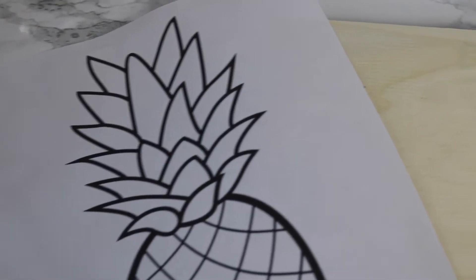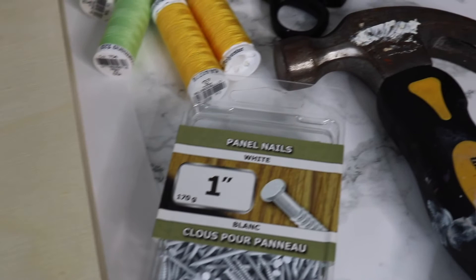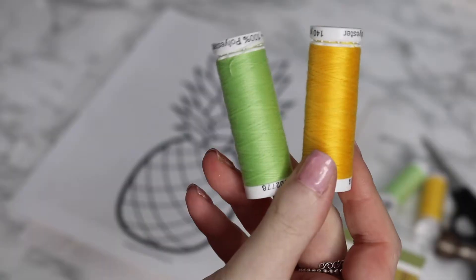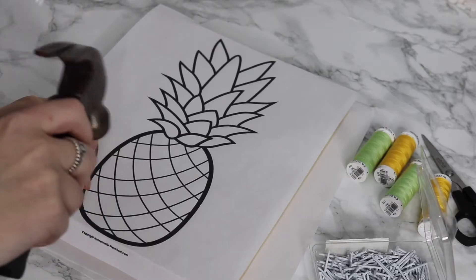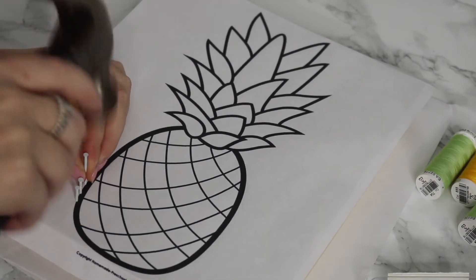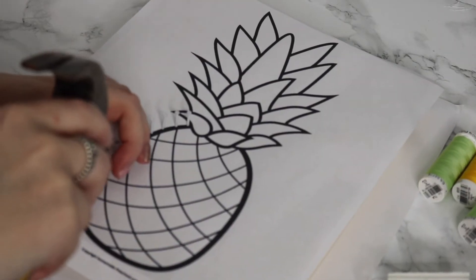I printed out a stencil of a pineapple to represent spring and summertime. Of course you will need some nails and some thread in whatever color you want — I'm using yellow and green for a pineapple, but you can do anything you want for this nail art. Nail art is definitely one of my favorites, but it definitely tests your patience because it takes so much time, though the end result is super cute.